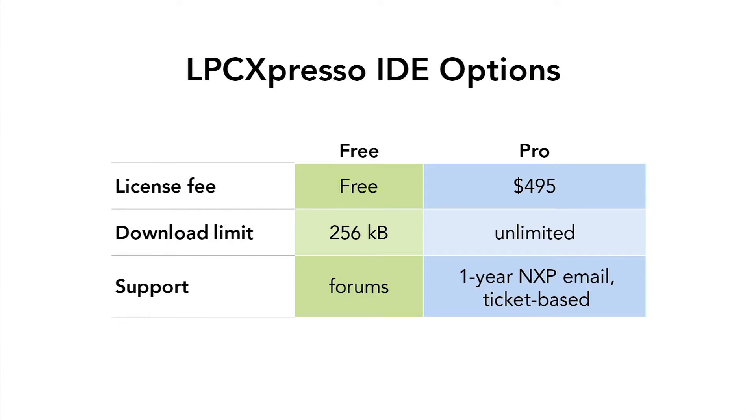Developers can choose from two versions. The free version is available for download to all LPC developers at no charge. The enhanced pro version offers no download limits and one year of NXP ticket-based support. New customers can easily start with the free option and upgrade at any time.